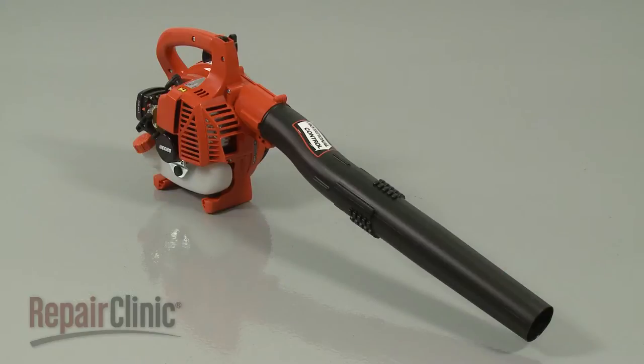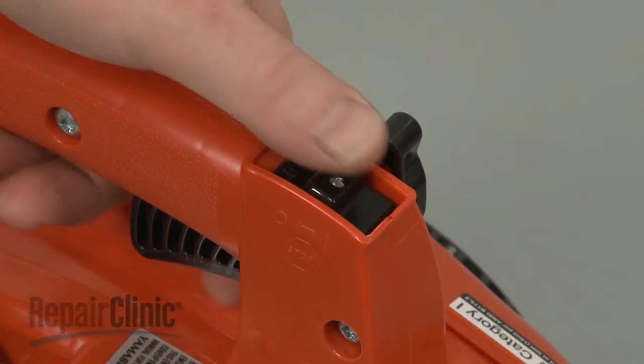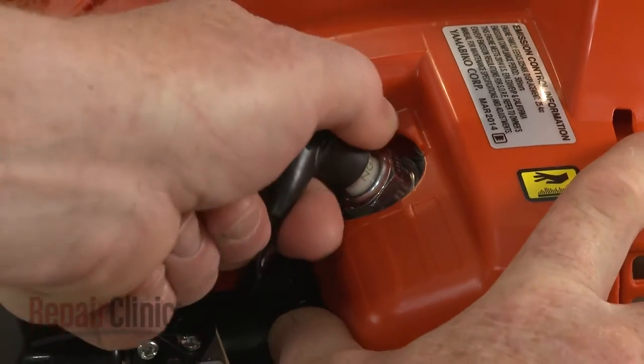Before you replace the flywheel key in your leaf blower, make sure the engine has cooled and the on-off switch is in the off position. Remove the wire and boot from the spark plug.